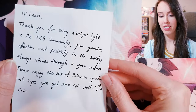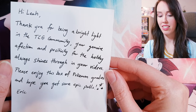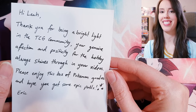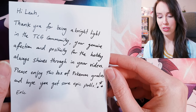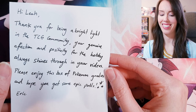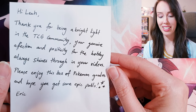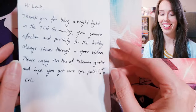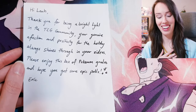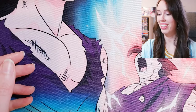Here's a little note — I'll quickly read this first. Hi Leah, thank you for being a bright light in the TCG community. Your genuine affection and positivity for the hobby always shines through in your videos. Please enjoy this box of Pokemon goodies and hope you get some epic pulls — Eric. Oh thank you so much, Eric. I really appreciate that so much. What a beautiful note — I'm definitely keeping that.